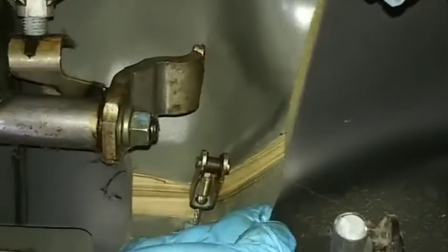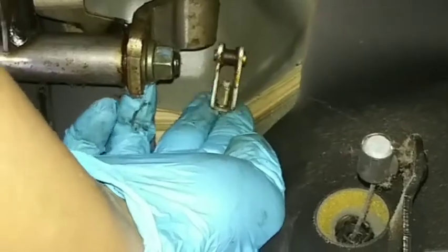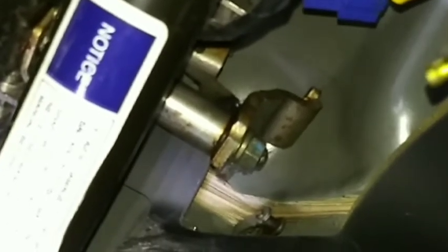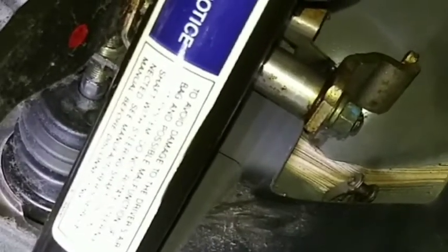It might have to be cleaned and re-greased before install. Now that it is out, there's a little rubber boot that goes in the firewall. Just push that towards the front of the car and it will slide right out. I'm back at the firewall, and it came right out.